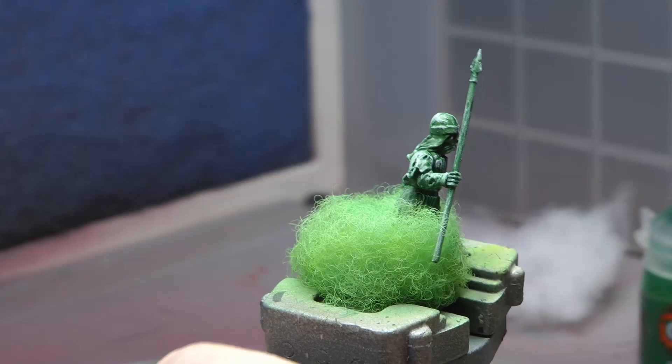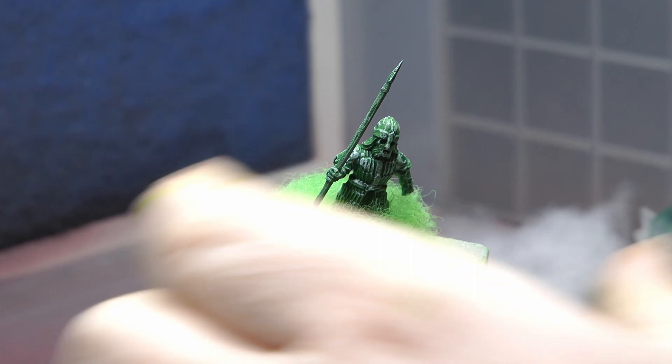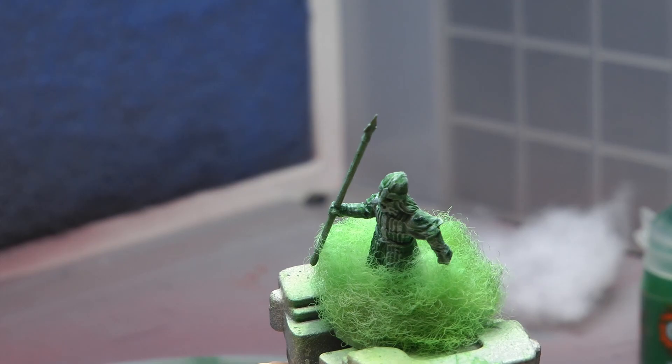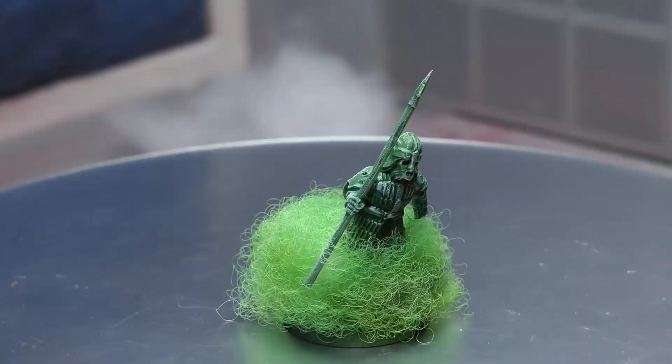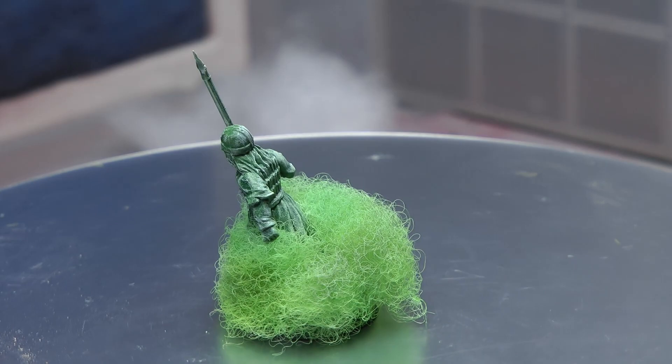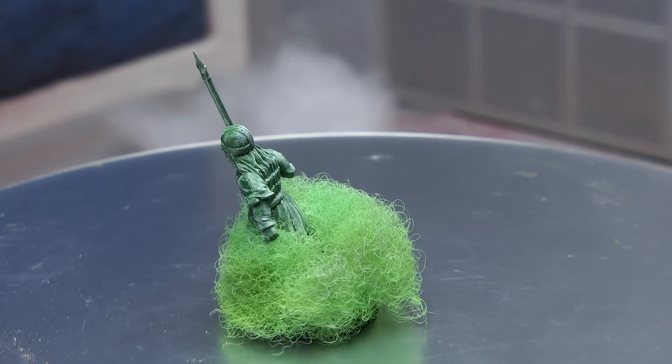So what's my experience with using the airbrush and the contrast paints with these Lord of the Rings models? I absolutely love it and it works fantastically for these — you can get an army of these done in a couple of hours. It doesn't take long at all. If you've really been holding back from trying out contrast paints with an airbrush, give it a go. Don't forget to like, share, and subscribe, and consider donating to Patreon and joining our Facebook group. This is the end result and I'm very happy indeed — thank you so much for watching!